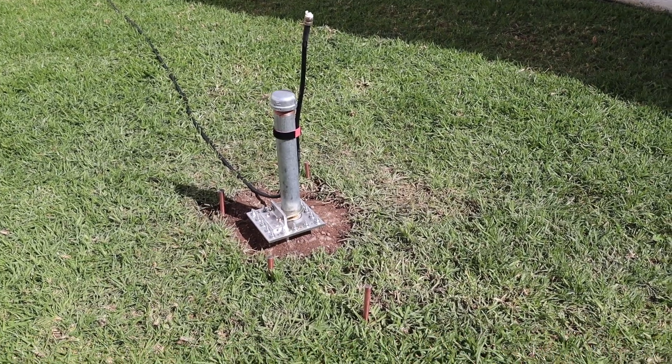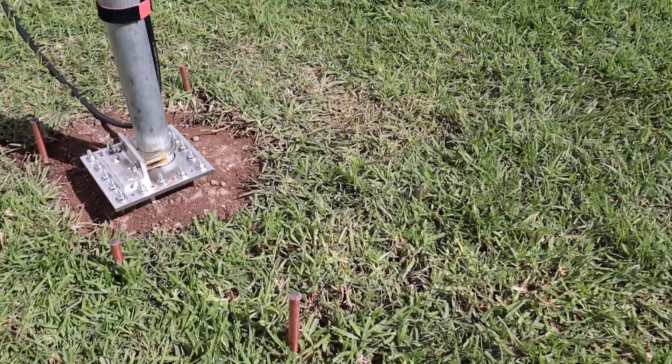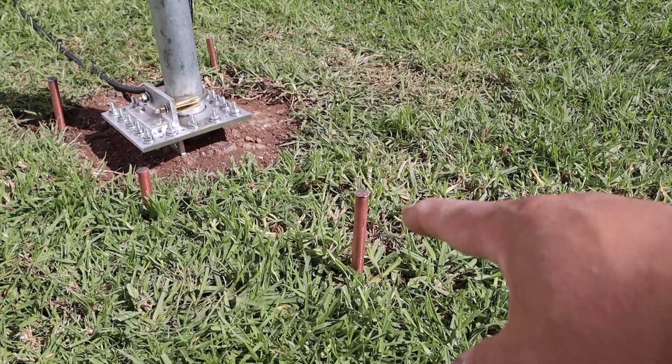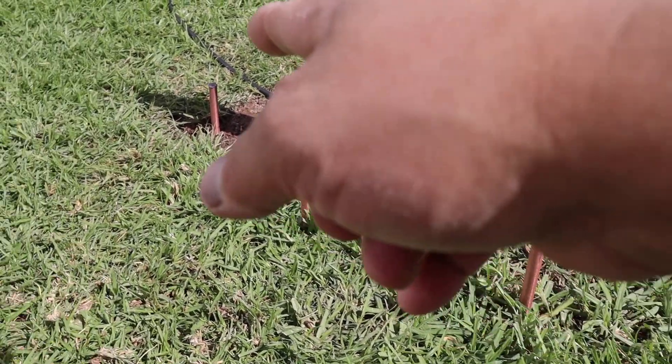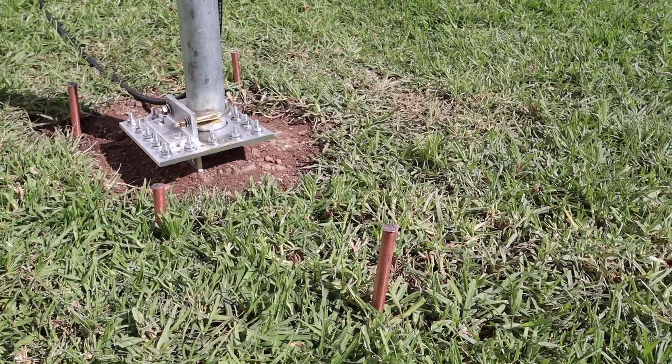Alright, this is what I got — four grounding rods pounded in. This one right here I can't pound anymore, so that's the best I can do. Same goes with the one at that corner. So I've got four installed.